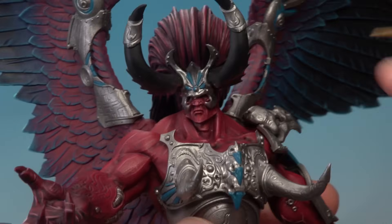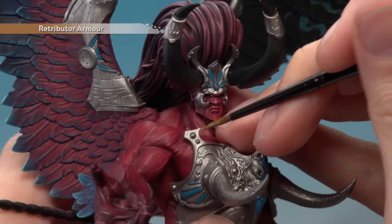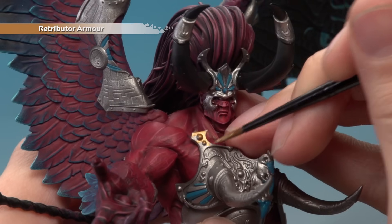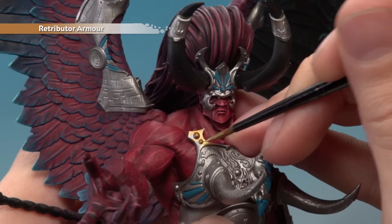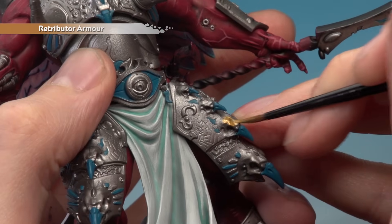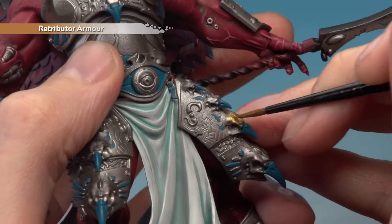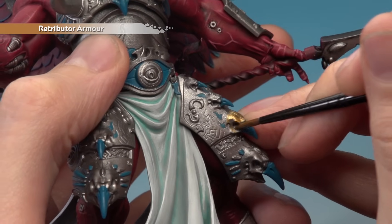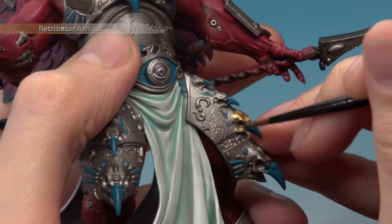Now base coat all the gold details using Retributor Armour, using both a medium and small layer brush. Work around all the gold details. For the bird skulls on the armour, paint the main body of the skull but blend the gold into the silver later — so paint up to a certain point on each skull. Apply two thin coats throughout.